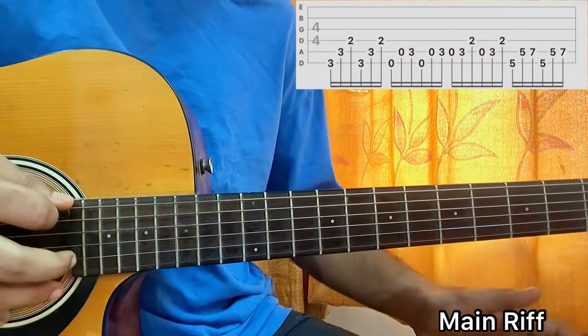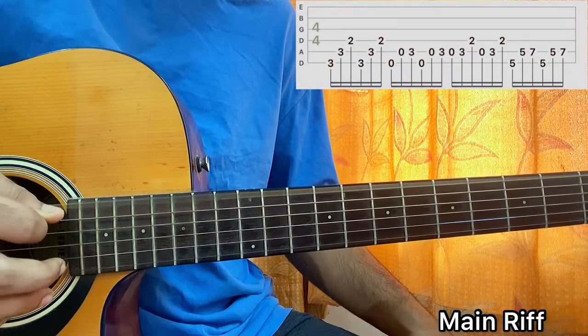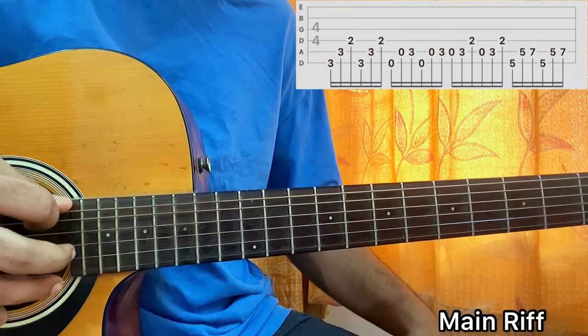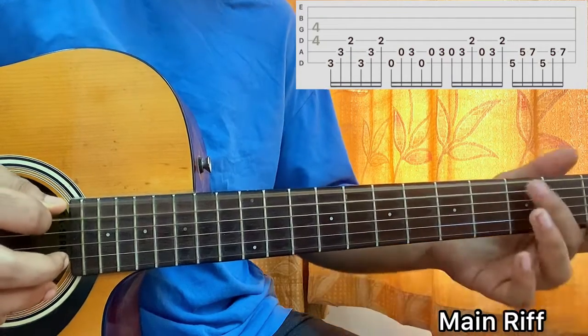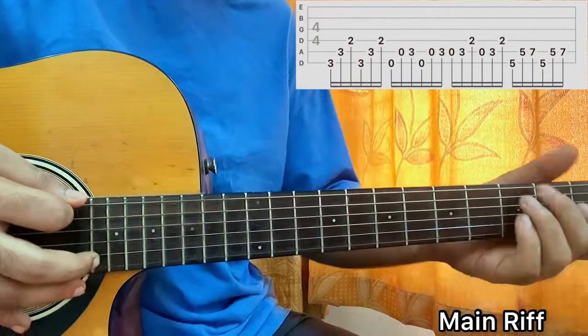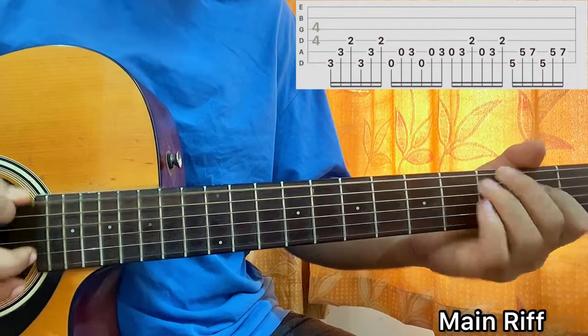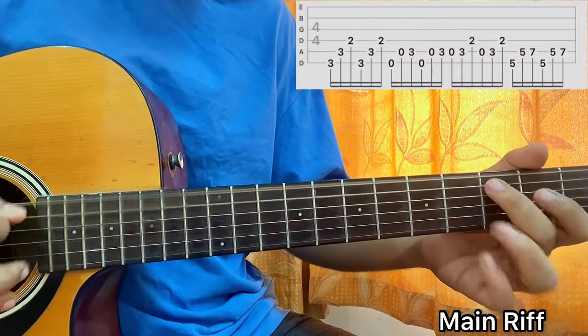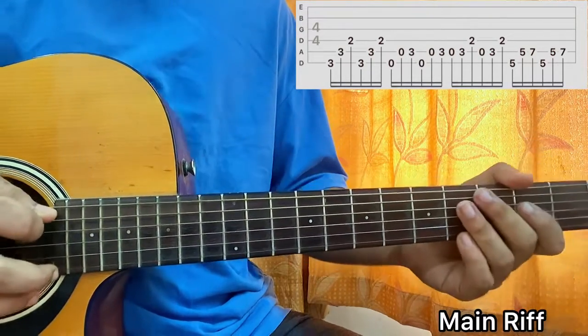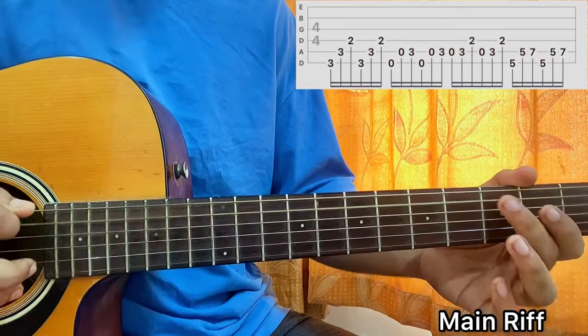Next time we'll do this: play open E, open A, 3rd fret on A. Again, open E, open A, 3rd fret on A. Then 2nd fret on D.